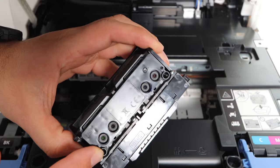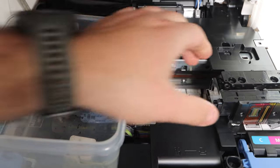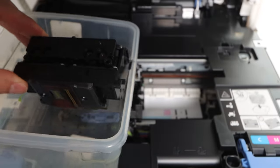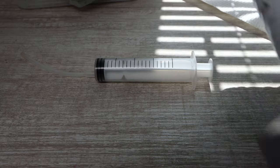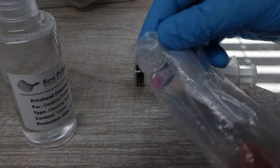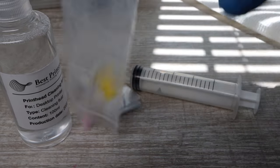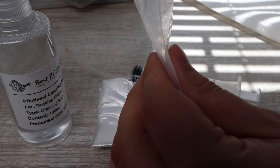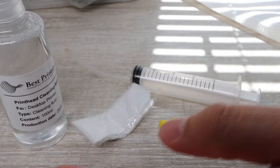The print head should be able to move left to right and you're going to want to move it all the way to the left so that you can unlatch the blue tab and then the gray tab — they have numbers on them, one and two. Flip those back and you'll be able to pull out the print head. Now you have total access and have removed the print head. This is what we're going to be cleaning — this is what is causing your issue, a clogged print head. You'll need a deep plastic container and the Best Printers Cleaning Kit. The attachment we're going to be using for this specific print head is a smaller L-shaped plastic piece.